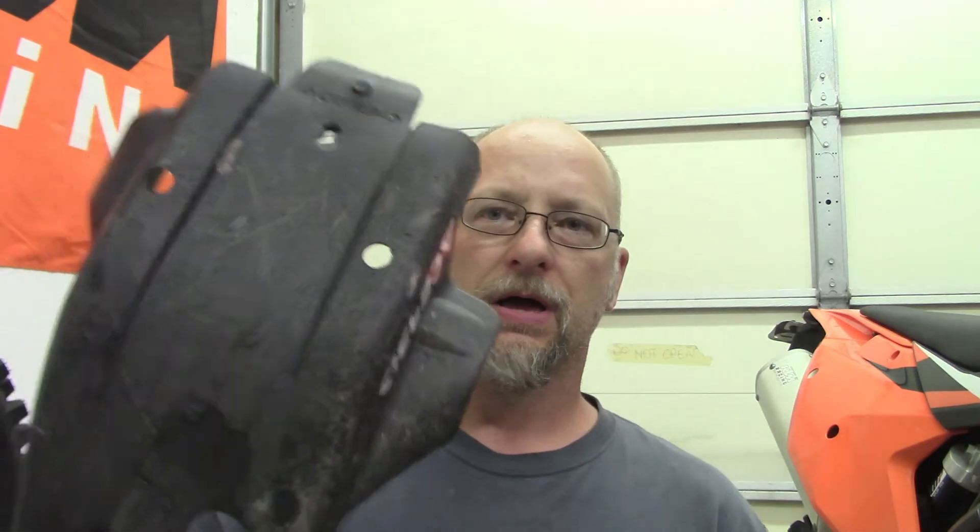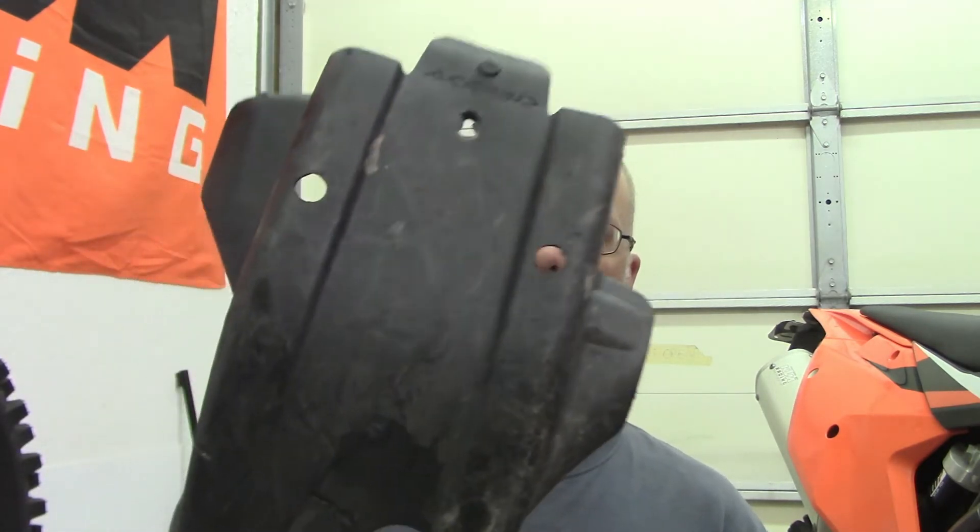So I'm going to make the switch. On my other dual sports I have the aluminum skid plates - the Enduro Engineering. I'm throwing the Enduro Engineering on this one. I've got it here and I'll show it to you in a second.